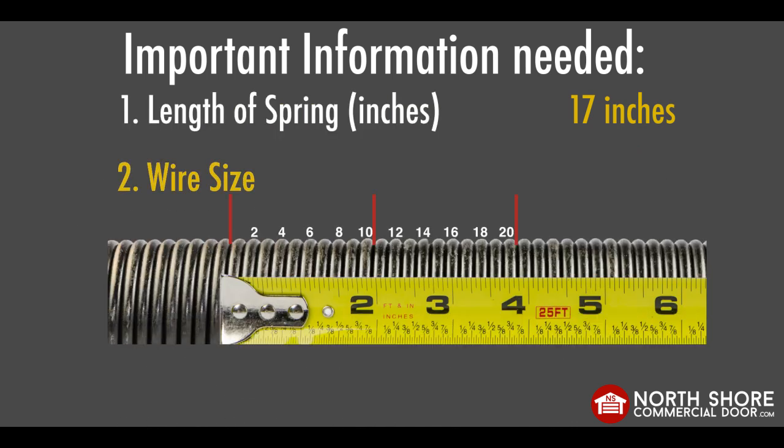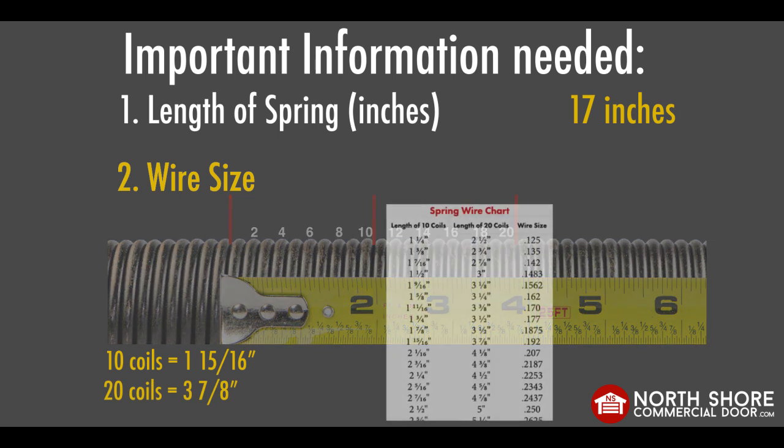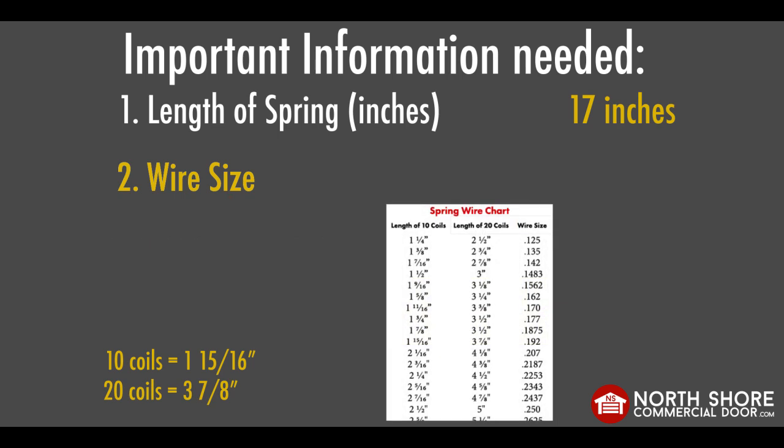Two: wire size. Determining the wire size of your spring can be done by counting the coils. First, count 10 coils and measure the distance between those coils. Be sure to write down your findings. Then, measure the distance between 20 coils and write down your findings there. Once you have your measurements written down, use our wire size chart to determine which wire size matches up with your measurements.